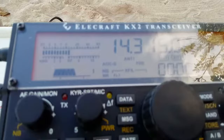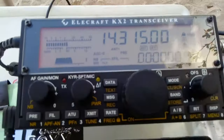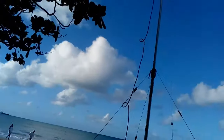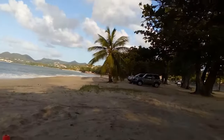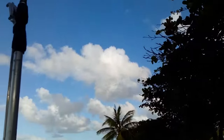Elecraft KX2 and a buddy pole. I guess it helps to be near the water too. I'm sure your weather is better than ours — it's about 40 to 45 degrees Fahrenheit and raining here, not a very good day. Well, I am at the beach and we have some beautiful weather here, some clouds up in the sky, but all in all a beautiful day.